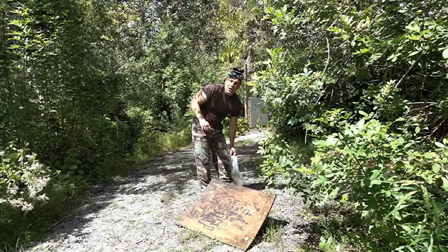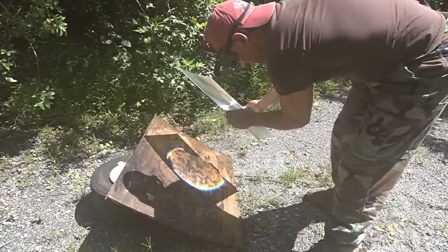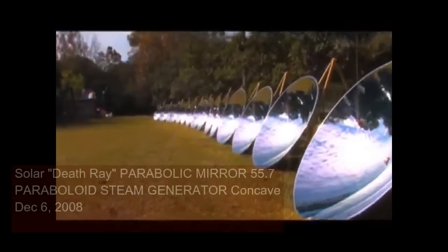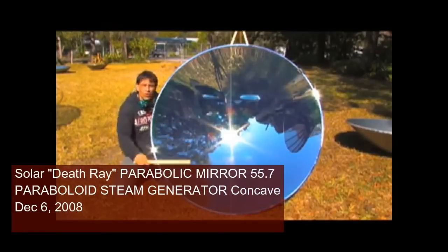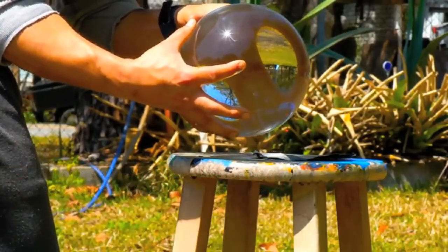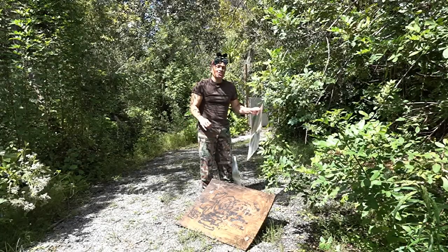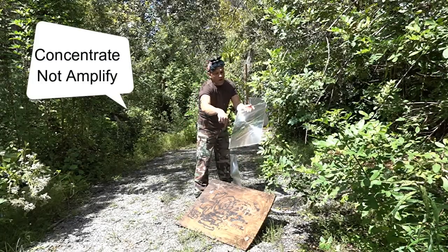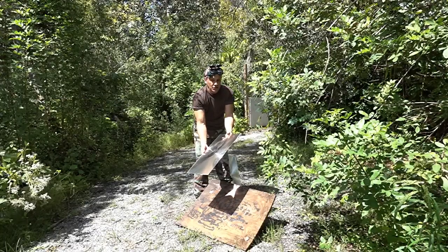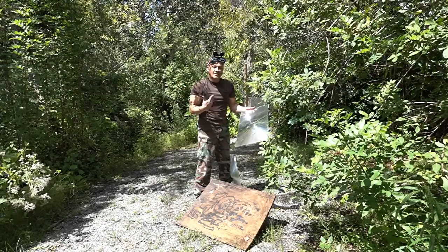The first myth regards stacking multiple lenses together thinking that you're going to keep amplifying the sunlight and making a super powered laser. Fresnel lenses do not amplify sunlight. Parabolic mirrors do not amplify sunlight. Even the big glass ball thing that people are trying to do does not amplify sunlight. What they do is concentrate sunlight — taking the area of sun that the lens captures and concentrating it down into a small focal point. The larger the lens, the more power you get.